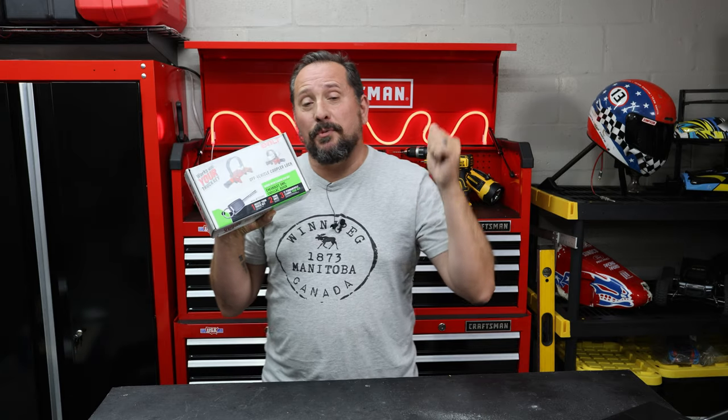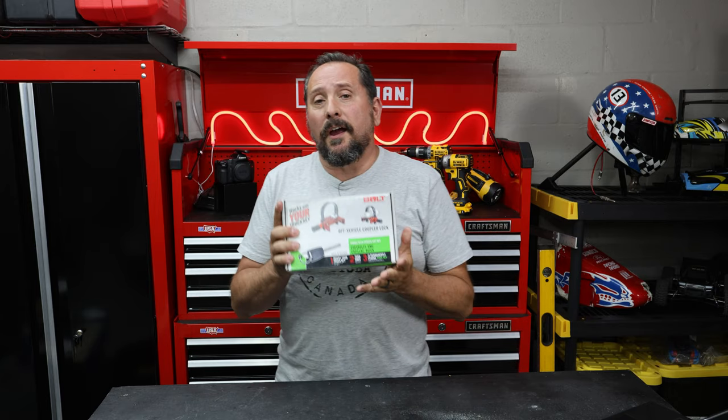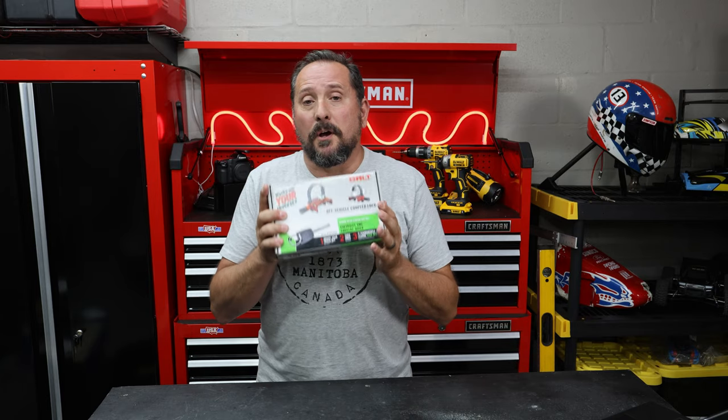If this kind of content is helpful for you, please give us a like and subscribe, and put a comment below if there's some other product you want to see me talk about.